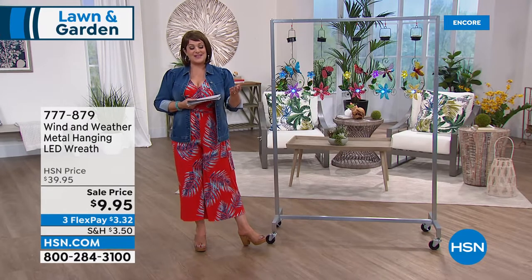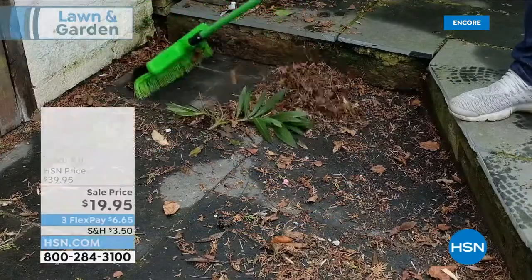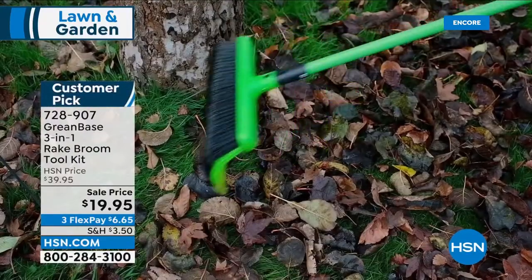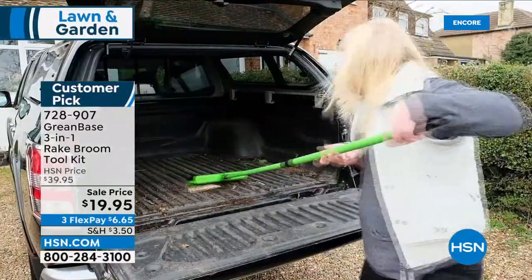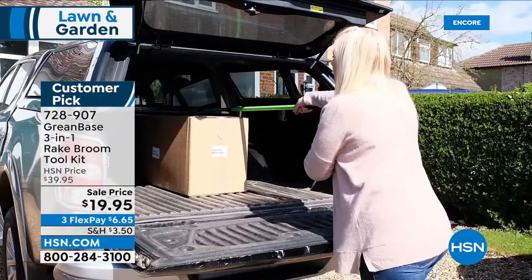If you have an HSN charge card, for every $75 you spend you get $15 back — use code 18076-1 at checkout, and you can use it multiple times today. The VIP event ends at midnight tonight. Now, from Greenbase, I already put this in my cart — it's a rake broom toolkit, a true do-it-all piece. You get the very unique rake broom — you've never seen a rake like this — plus two additional heads, all working universally on one telescoping handle. It's a customer pick and we've never done this price.